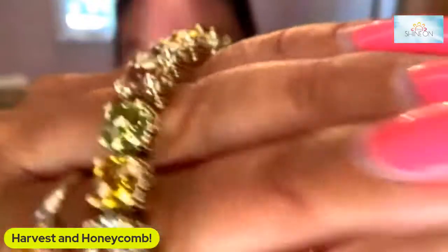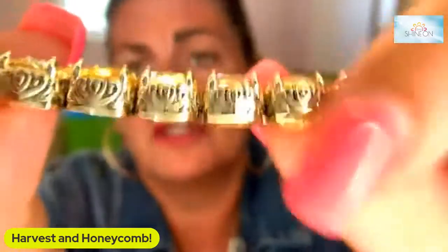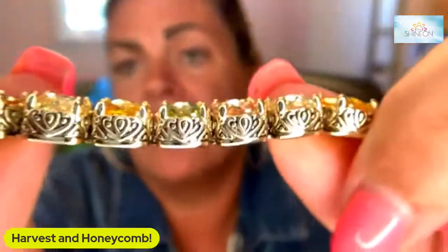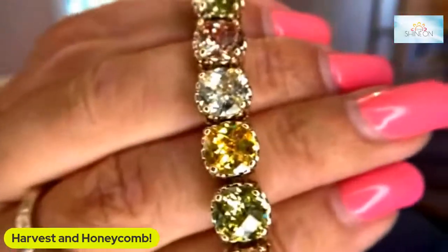What do you think? Let me know in the comments. Now a baby signature bracelet means that it is in the crown setting. This is our traditional crown setting, meaning that it is both gold and silver. So it is always great to wear with either of your metal choices.